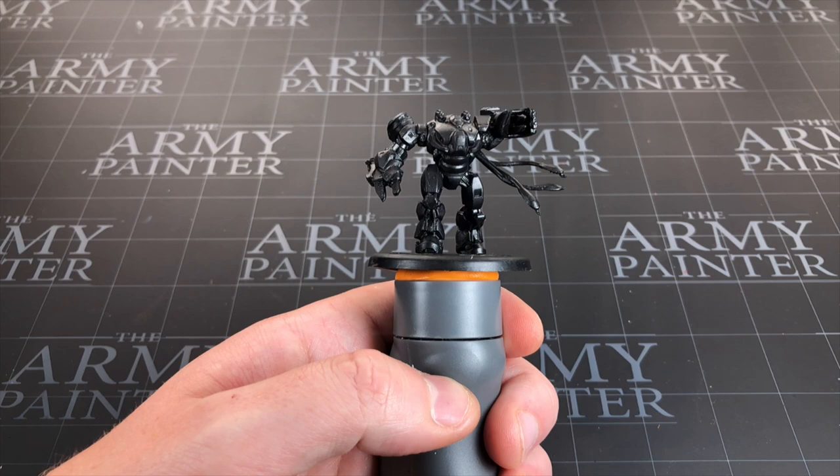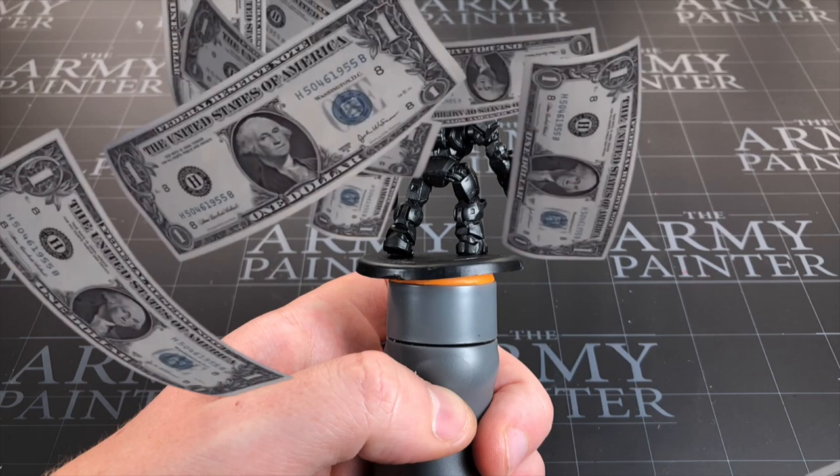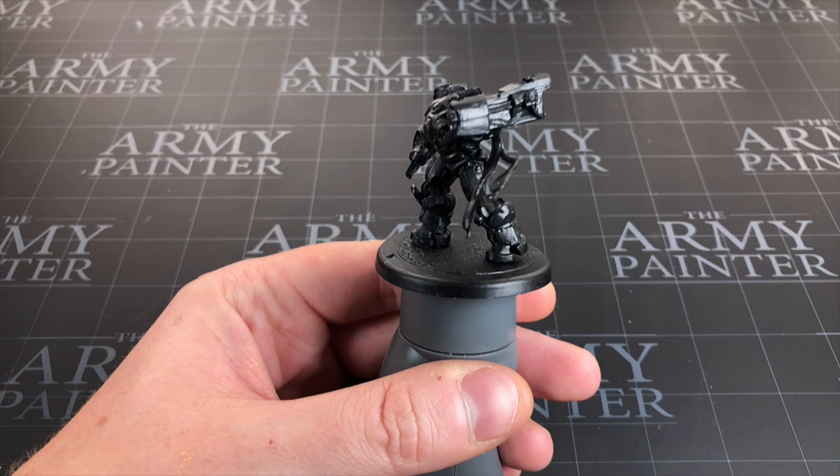Hey everyone, welcome to Watch It Paint It. In this video I'm going to be painting one of the mechs from Farsight — this is the armored mech. I've sprayed this using Army Painter's black primer; I'll leave an affiliate link in the description if you want to support the channel and pick that up. I could almost just leave it like this — it looks so much better than the grey plastic, a really cool looking black mech — but we'll carry on painting.